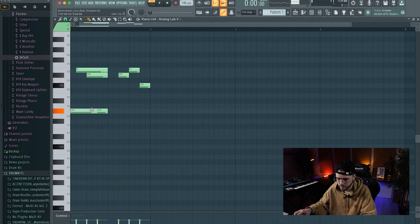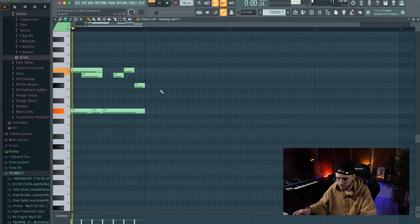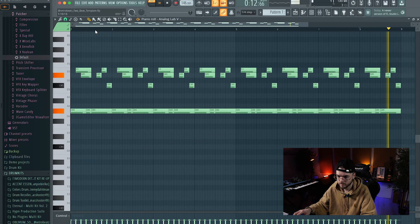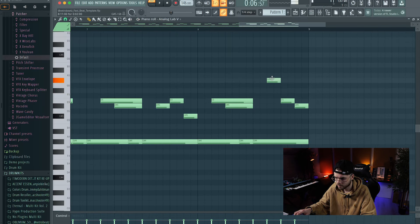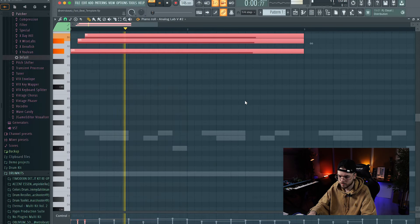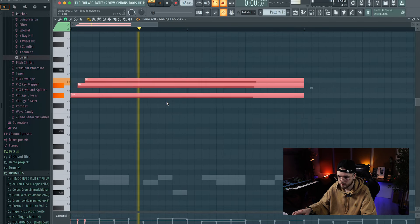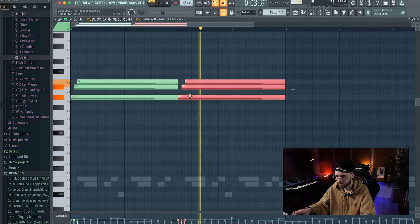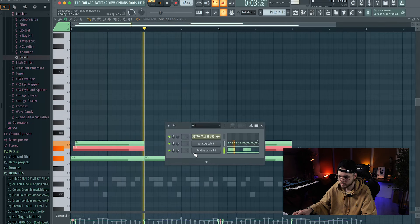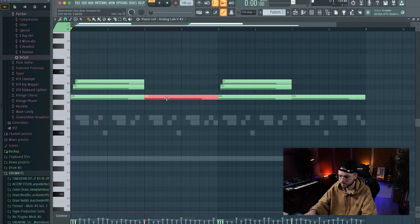This sounds nice. We can add another layer. Now we can record another layer and then record all these instruments inside the Blooper and create a new unique melody.